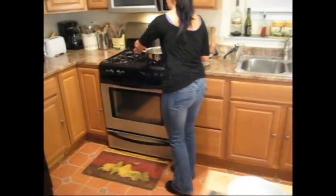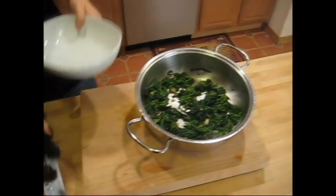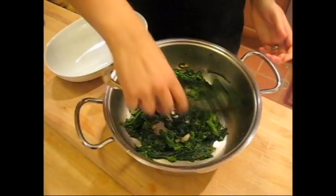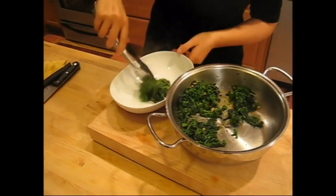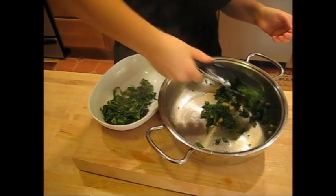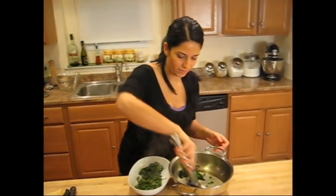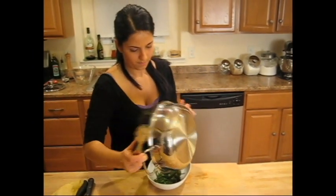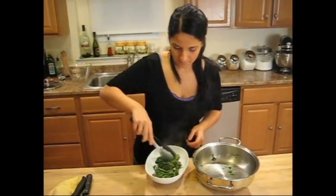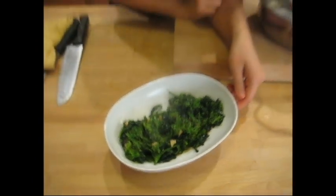I'm just going to plate it now, put it in my pretty little bowl. Oh, this is so good — I can smell the garlic, I can smell the olive oil, I can even smell the hot pepper flakes mixed with the olive oil. So delicious. And here you go — like I said, this will make a lot, it's perfect for two people. Look at all the colors. It's perfect. I'm Laura Vitale — thanks for watching. I'll see you next time to show you how to make simple, delicious dinners.